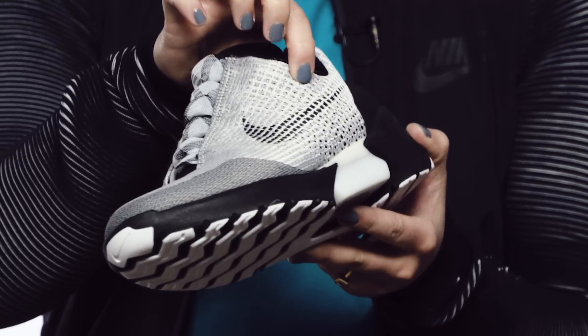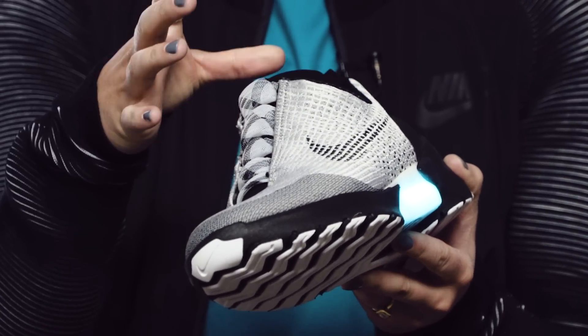There are two buttons here — minus to loosen, plus to tighten — and you just adjust it simply throughout your day. It takes less than a second to adjust. Think of retying your laces every time you want to make an adjustment.